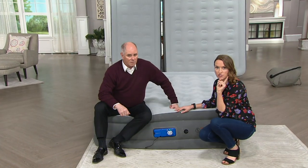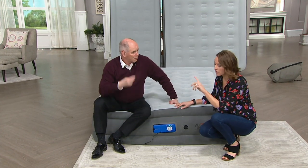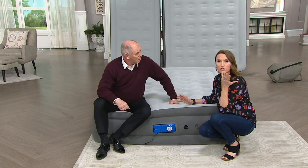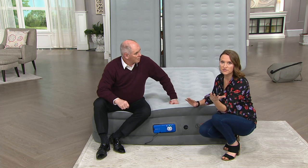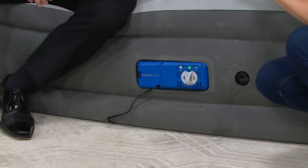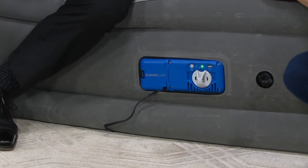The coolest thing about this bed is the Always Air technology — that secondary pump. There's not just one pump to inflate and deflate; there's a second pump that is completely silent. When you fall asleep and you toss and turn, you shift the air in the bed and it might start to deflate a little. Bestway took it one step further: when you keep it plugged in during the night, the silent secondary pump automatically starts a slight inflation process, making sure you have the best night's sleep you can have.